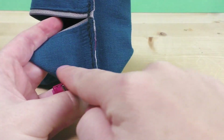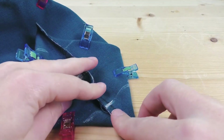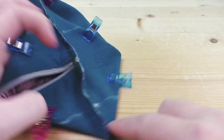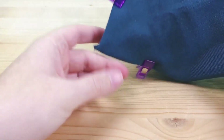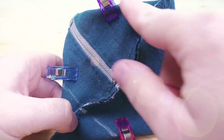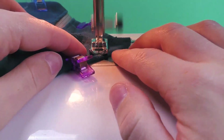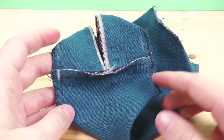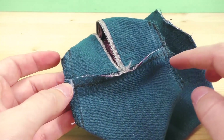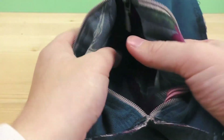We're measuring 6 centimeters and stitching across that line. I marked the 6 centimeter width clearly on all sides. After stitching, cut off the excess fabric outside the stitch and do an extra zigzag stitch to secure everything so it doesn't rip during use or washing. Now we're going to turn it right side out and you'll see the effect — your little pencil case taking shape.